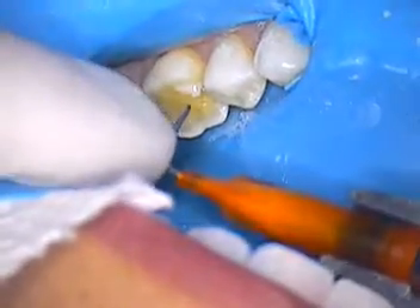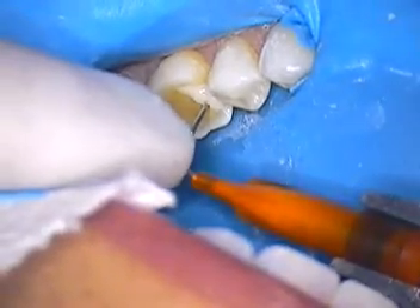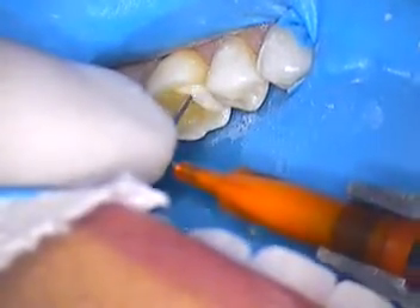Hello again, everyone. This is Dr. Jerry Cuomo. We're now placing the core paste material, and we're going to build this tooth up a little bit more.